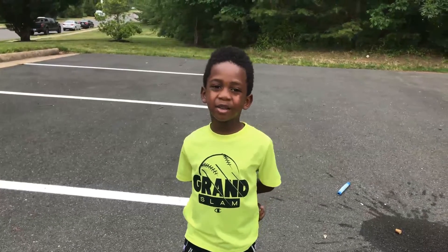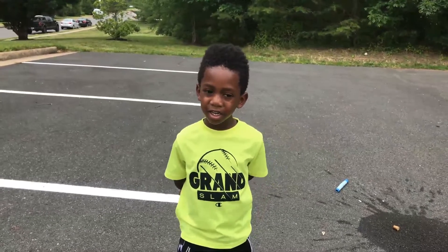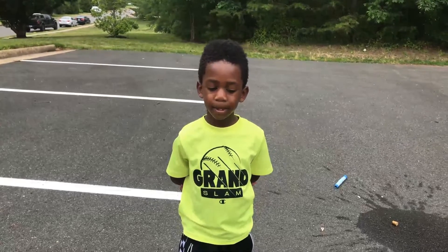Thanks for watching! Bye! And remember to subscribe. Bye!